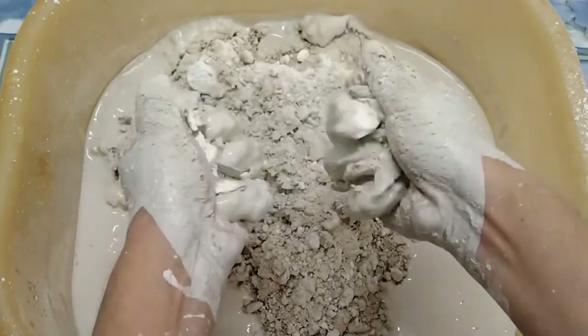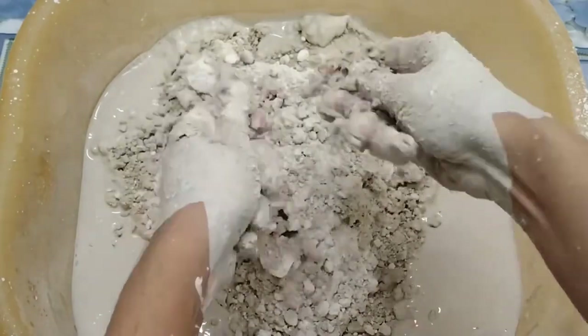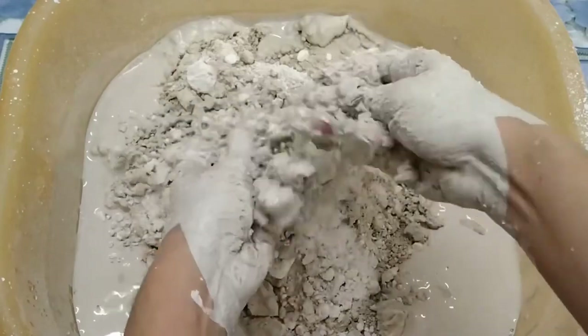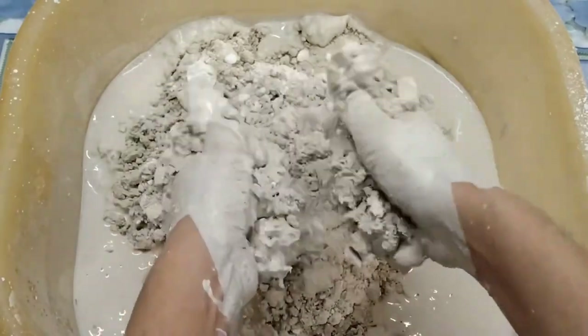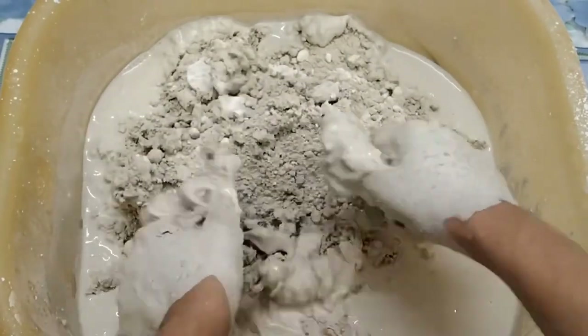So you can have the frame of the pattern. Let's take a look at the reference. I can look at the same pattern and put it together.